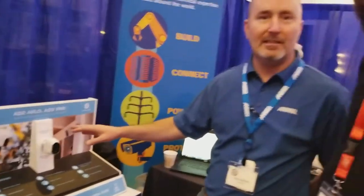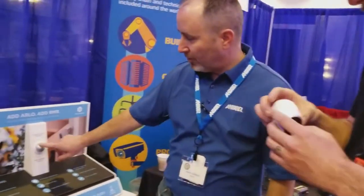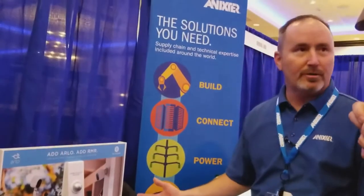Arlo is a completely wireless solution, battery operated. It is completely 100% wire free — no power wires. It's even movable, so if you don't like where it is today, you can move it. Very simple mounts that apply to any surface.